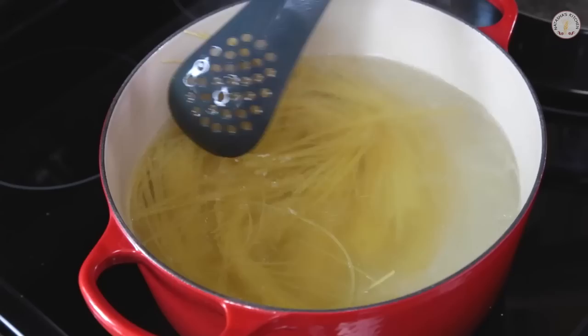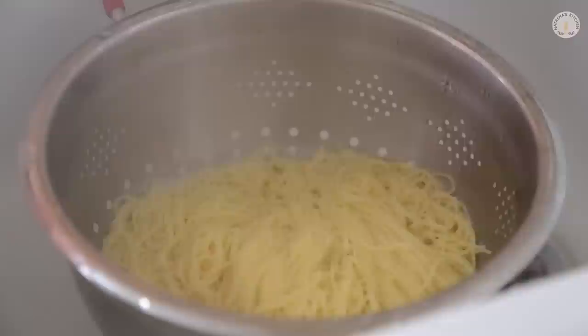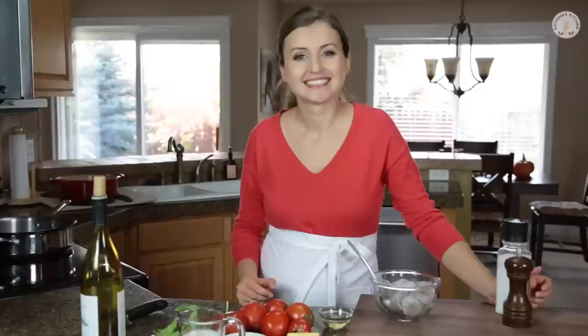You can use any kind of pasta you like — fettuccine, spaghetti. I like angel hair the most, so that's what I'm using. Just cook that according to the package instructions. When it's done, you're going to drain the pasta, give it a quick rinse, and set it aside until you're ready to use it.